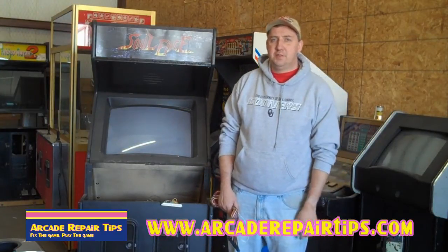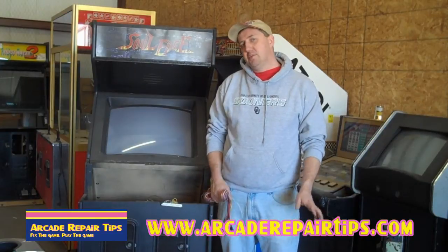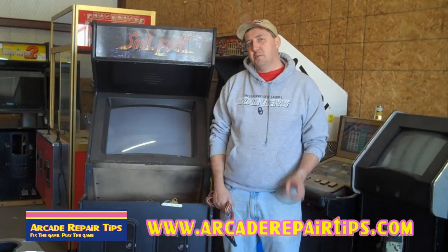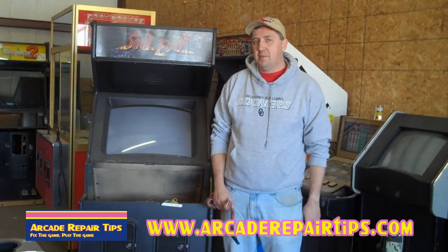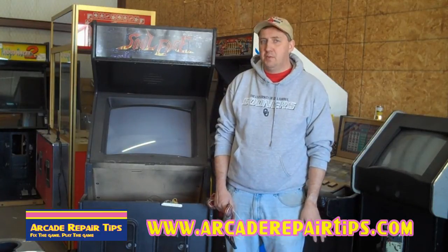Hi! Welcome back to the Arcade Repair Tips video series. Today we're going to shoot a special video just for you, Pascual. We hope that this helps you out because you want to know about wiring a game. So we're going to talk a little bit about JAMA wiring.